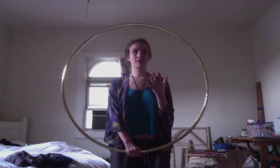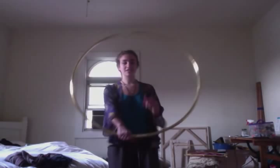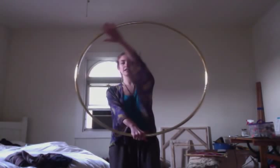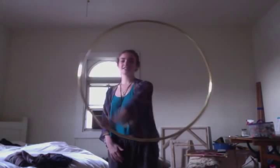First and foremost, you need to think about the fact that, like I just mentioned, your arm is moving in a circle like this around the hoop. The hoop isn't going around your hand in a circle. So this would be like hand hooping, but then this is an isolation.